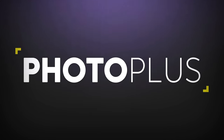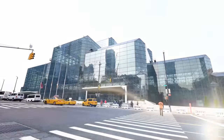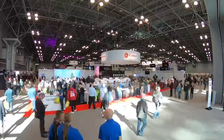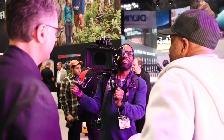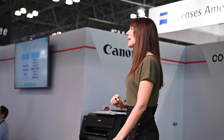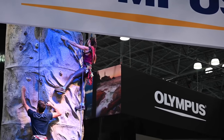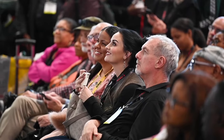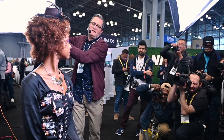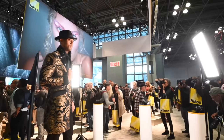This video is sponsored by Profoto and Photo Plus Expo, which will be taking place this October 22nd through the 24th in New York City's Javits Center. Photo Plus Expo is an awesome experience where you can check out the newest photography gear in person, gain insight into the photography industry, attend in-person workshops with some of the industry's best photographers, or learn effective business and marketing trends. Photo Plus Expo is an absolute no-brainer.